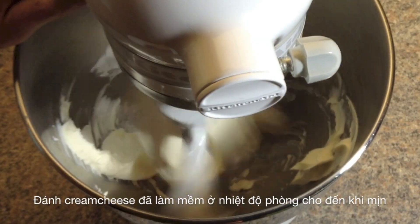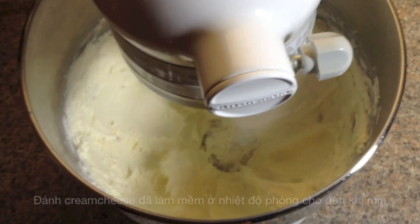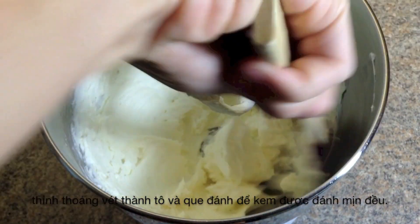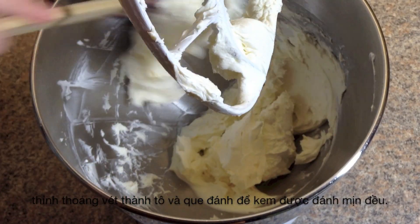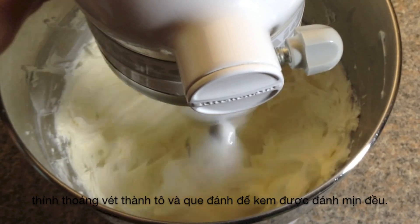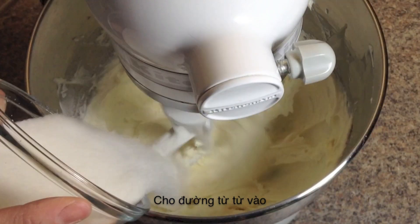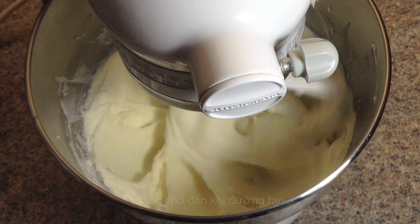Now preheat the oven to 350 degrees. Beat the cream cheese until it's nice and smooth. Make sure to scrape down the sides of the bowl in between. Gradually add in the sugar and beat until it's smooth and creamy.